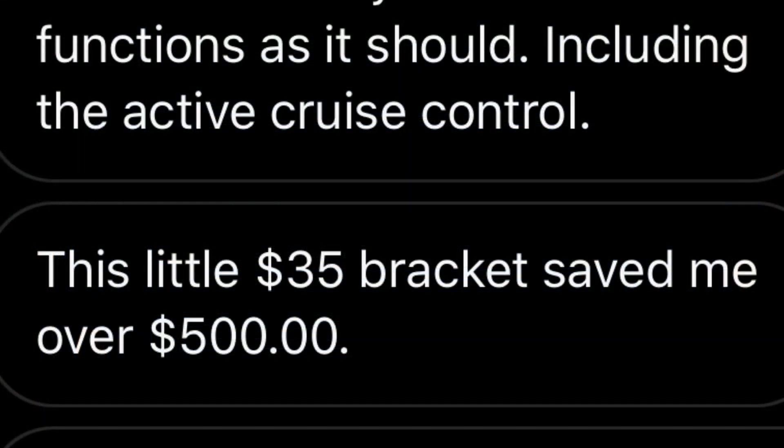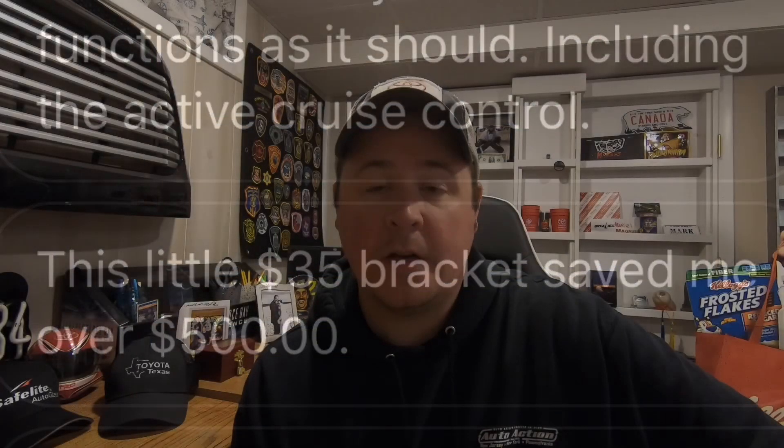This little $35 bracket saved me over $500. So if you're one of those owners that has an 18 and up Tundra and you really like the 14-17 TRD Pro grille, now you have an opportunity to buy one for your truck without going for the more expensive 2019 and up grille. A couple things I want you to do in the comments below: number one, which TRD Pro grille do you like more? And number two, is this something you would be interested in? I know a lot of people want to get rid of their 18 and up grilles because of the chrome — there are a lot of chrome delete folks out there. So this is a good way to do it.